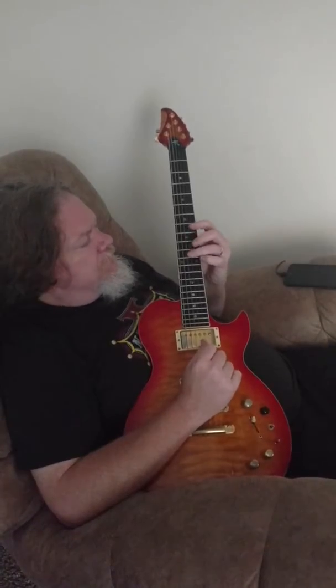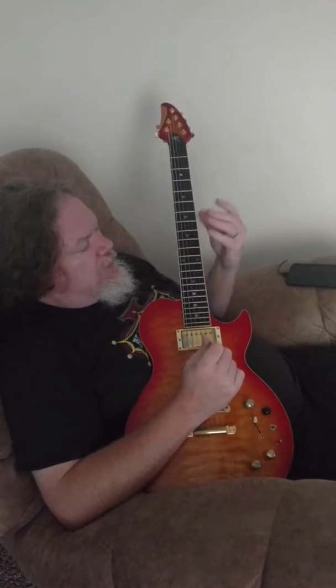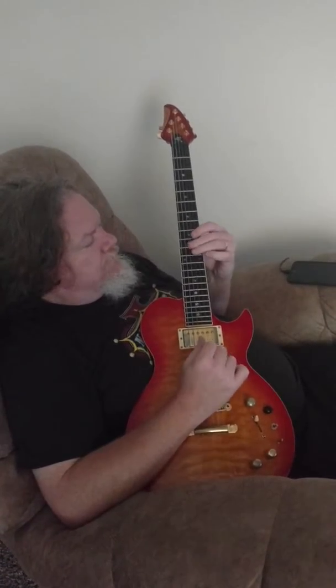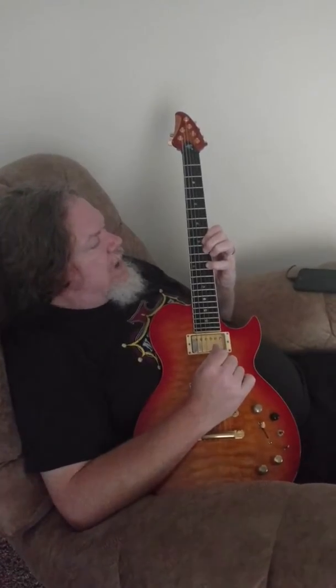A little slower. You just play that once, then drop down to 9 on G-string, 9 on B-string, 10 on B, 12 on B, back to 9 on G twice.